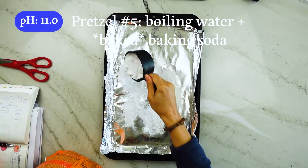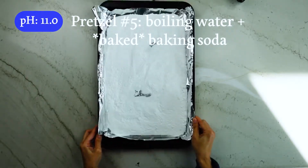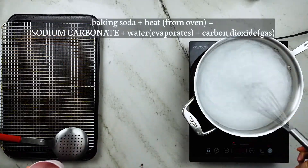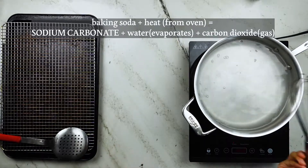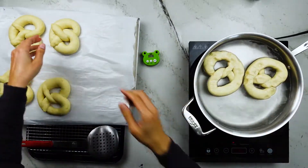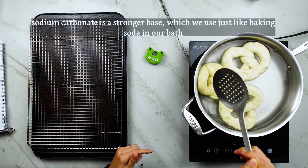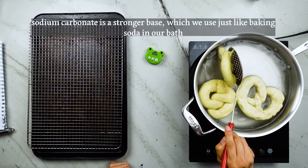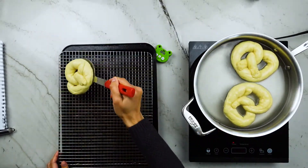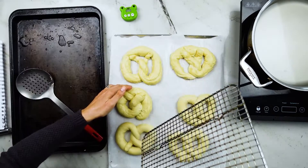Pretzel number five uses baked baking soda: one cup of regular baking soda placed on a foil-lined sheet and baked in a 350-degree oven for one and a half hours. This idea comes from food scientist Harold McGee. The heat transforms sodium bicarbonate into sodium carbonate, which has a higher pH. It will weigh about one-third less after baking due to loss of water, and it'll look a little drier — which is why it's also referred to as washing soda. By this simple heating step, we've increased the pH of our solution. I dipped three pretzels for 30 seconds total, but the process was a bit messy on the wire rack and required handling the dough too many times, so those pretzels looked a bit mangled.